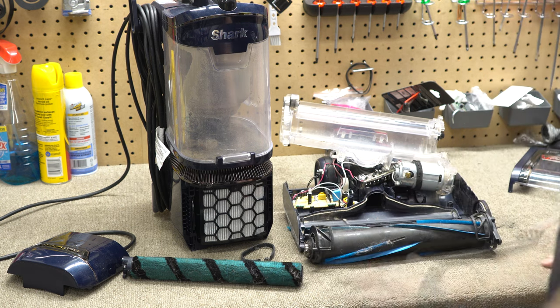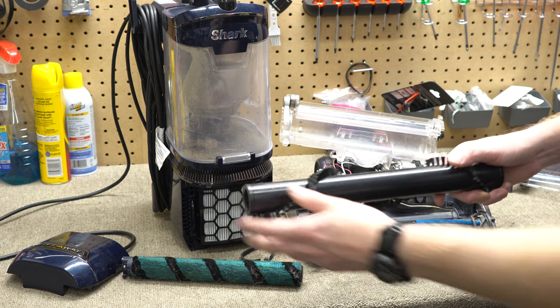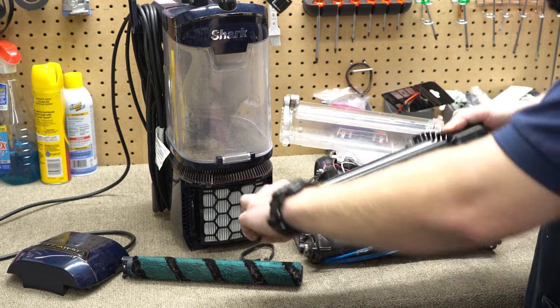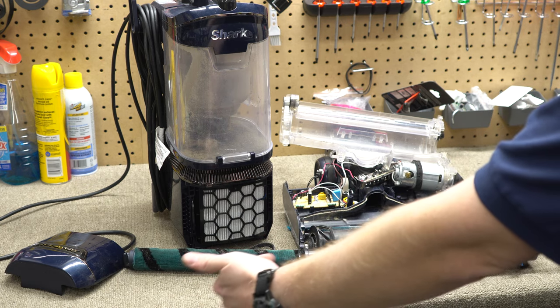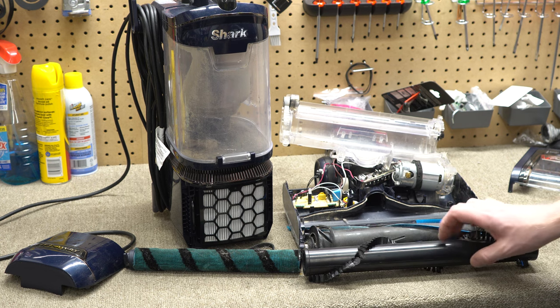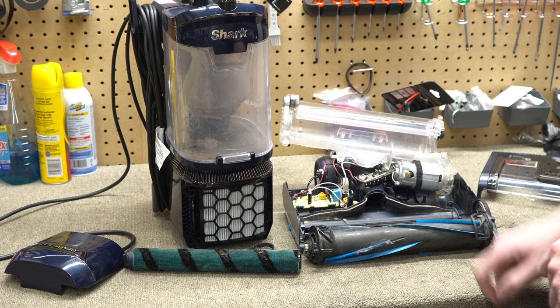This is the real problem with this nozzle. Because this doesn't have a traditional roller, I want to show what that looks like. This is your traditional roller — that's called a chevron shape. As this roller spins, it takes the dirt and debris from the edges and brings it into the middle where the suction of the machine is. That makes a lot of sense.